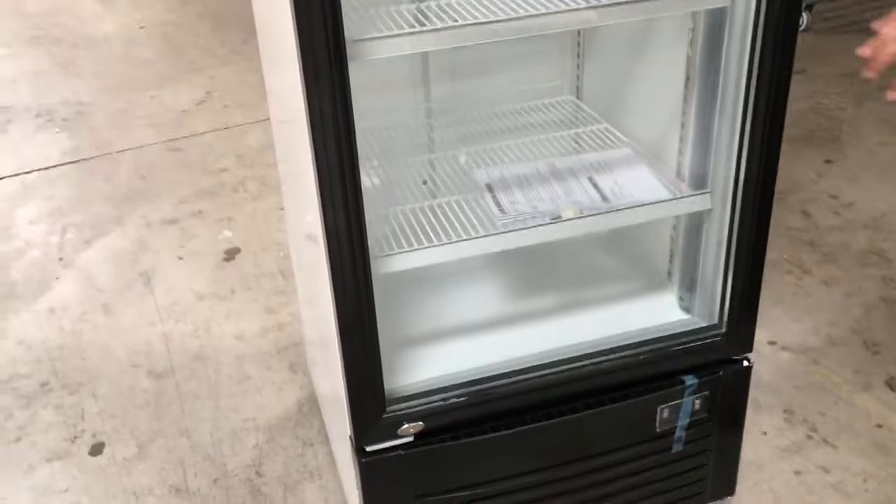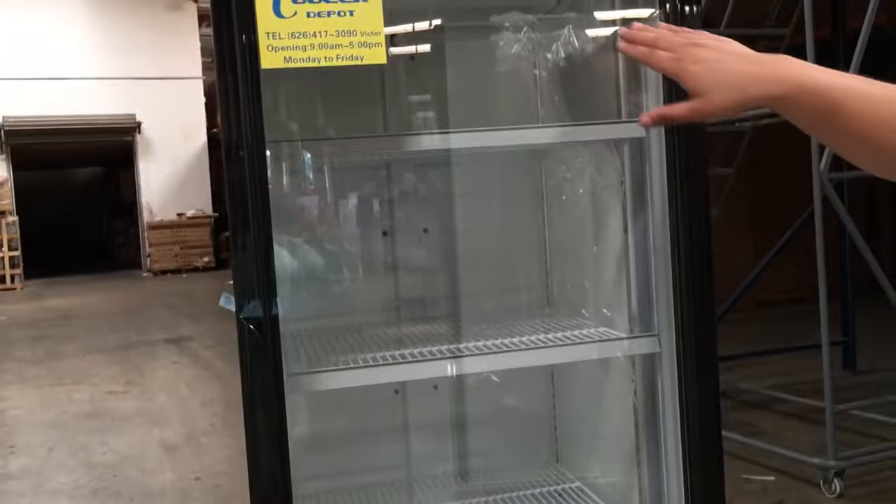As you can see here, it comes with four shelves. It has the fan at the very top for the circulation to go down.